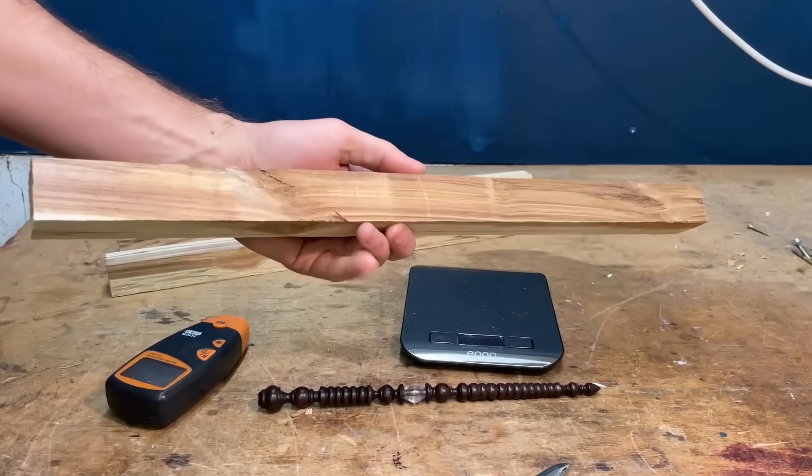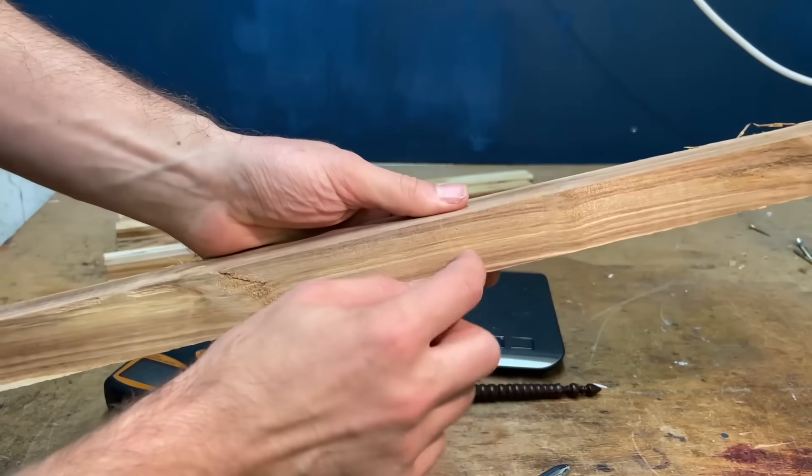Now these are the bits I've cut, and I think they're going to be too soft, but they're also really wet.